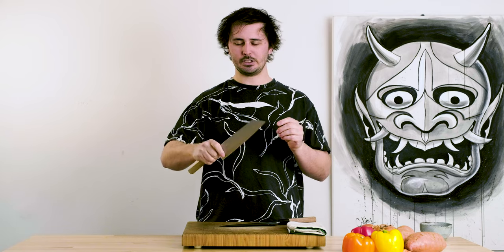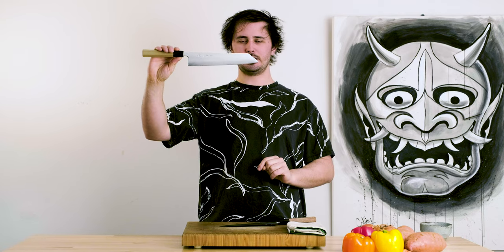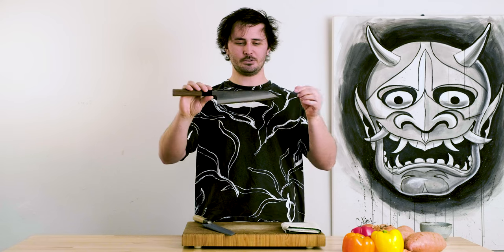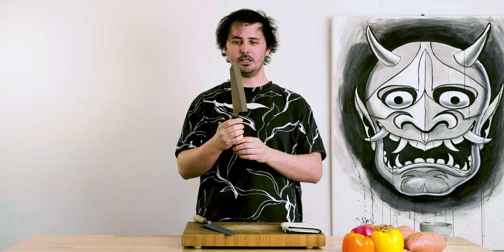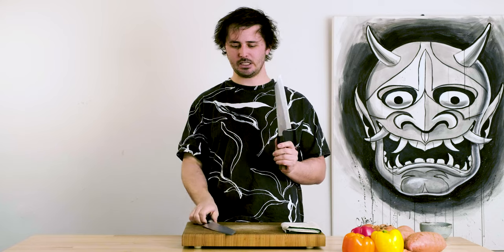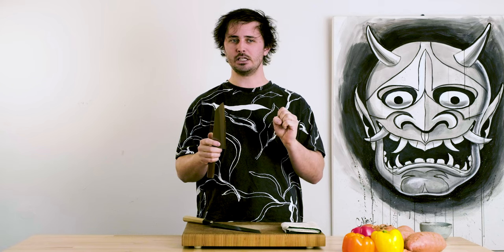Overall quite a light knife, especially at the 240mm range, and quite an aggressive tanto tip. Taking a look at the Yoshikane, this knife is made from White Steel Number Two, and it also has a stainless cladding, so again make sure you're keeping it wiped down, dry and clean. White Number Two is not going to have quite the same edge retention as Aogami Super in most cases — we'll figure that out today. White Number Two is one of my favourite steels to sharpen though; it takes an edge extremely easily and gets very, very sharp with little effort.